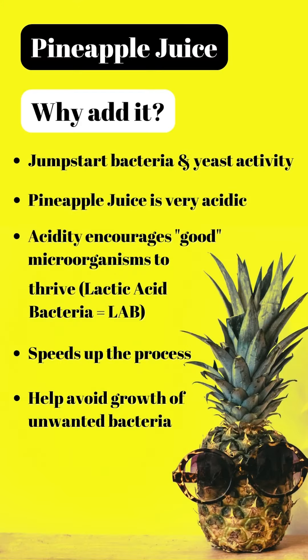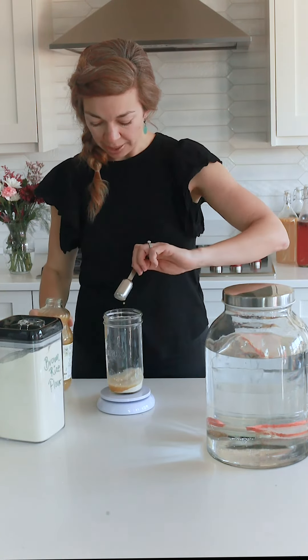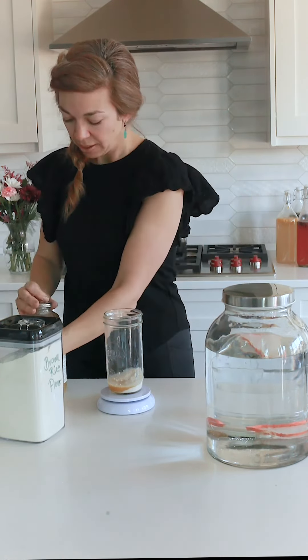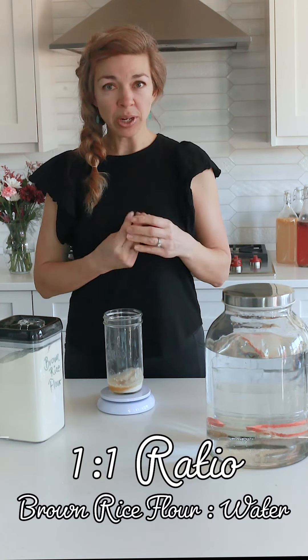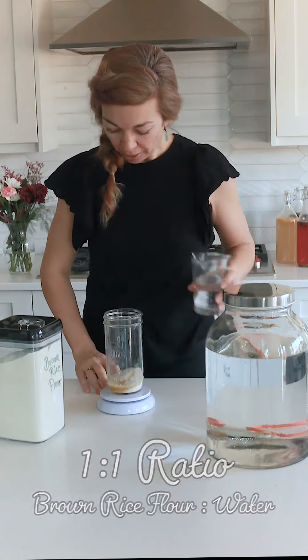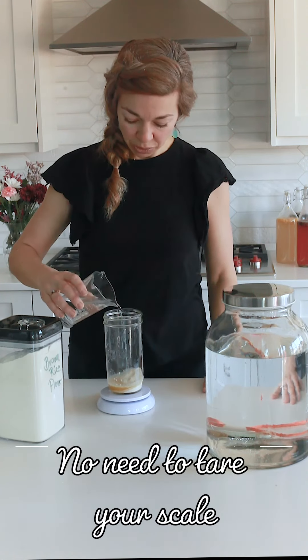Why are we adding pineapple juice? Pineapple juice is quite acidic, which helps jump-start bacteria and yeast activity by encouraging the good microorganisms we want in our starter to thrive. This speeds up the process and helps avoid the growth of unwanted bacteria that can make your starter smell really unpleasant for the first four days. I use about 17 grams of juice and then fill up to 30 grams total, aiming for a one-to-one ratio of flour to water. You may need a little more water with certain gluten-free flours.